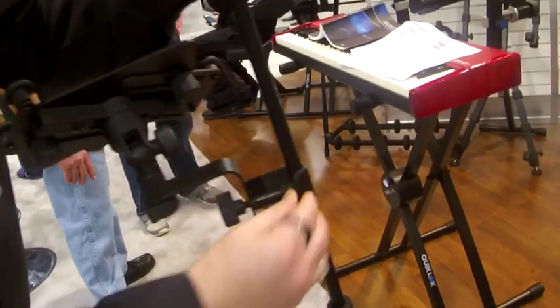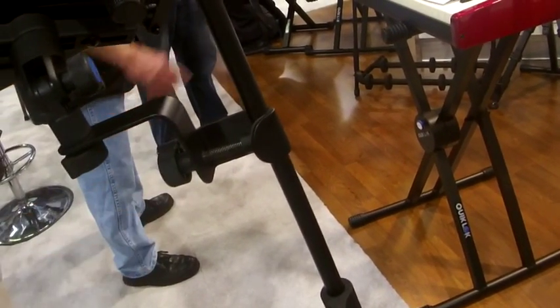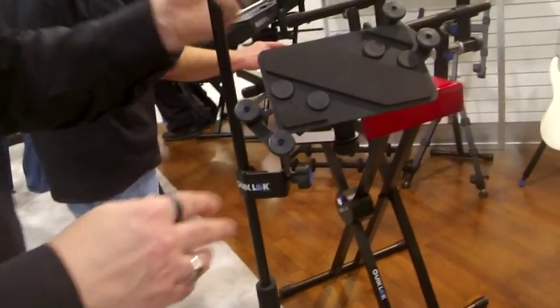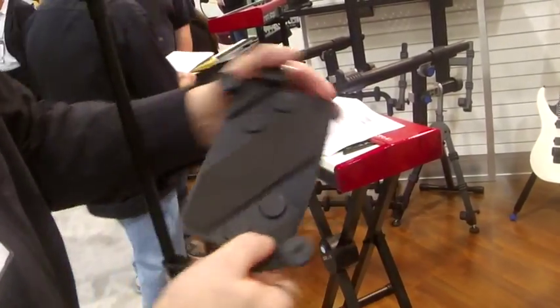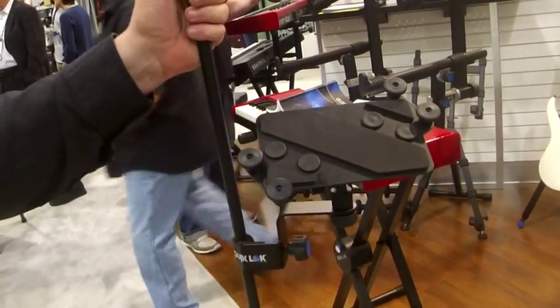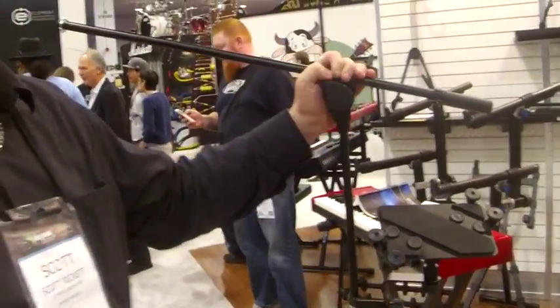You'll notice we've got the multi-purpose attachment point here. You can attach that to your favorite microphone stand, cymbal stand, drum stand, whatever. And then once you get your tablet on the holder, you're completely free to position the tablet however you want. You've got complete rotation and angle adjustment. It's just a really great go-to product for people that need to have their tablet with them on stage. It's a great product.